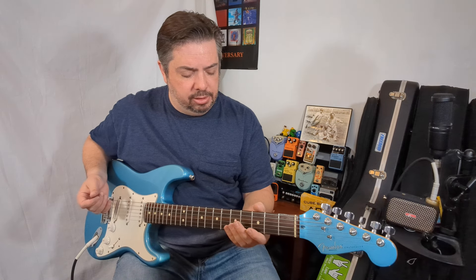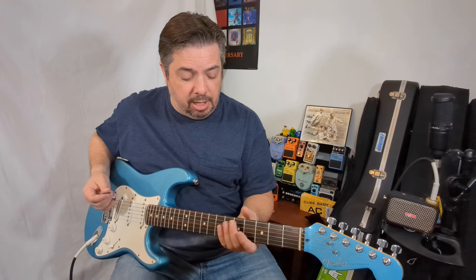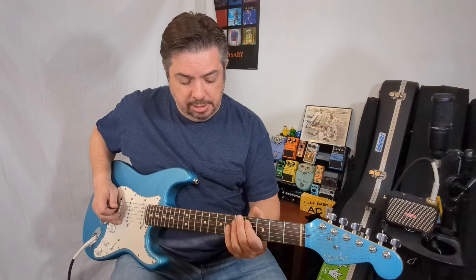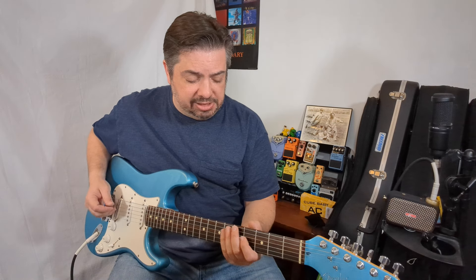Even if you're just playing with three strings here, it sounds like a scale because it is. But to make it sound more melodic, know where your root is, know where your major third is, and know where that perfect fifth is. Those are great landing spots even while playing the scale. Already it sounds more musical because you're targeting different notes.